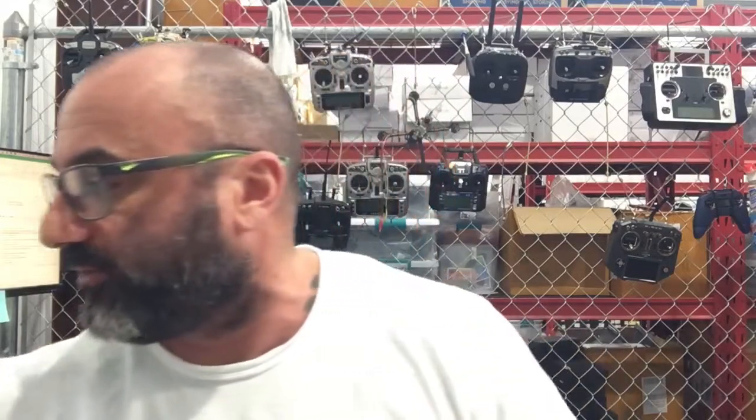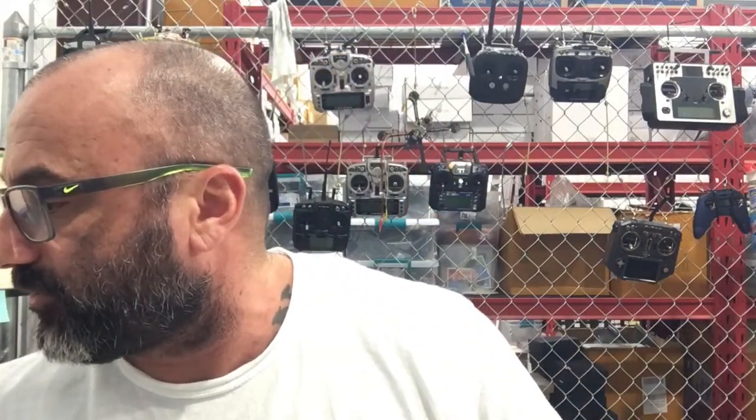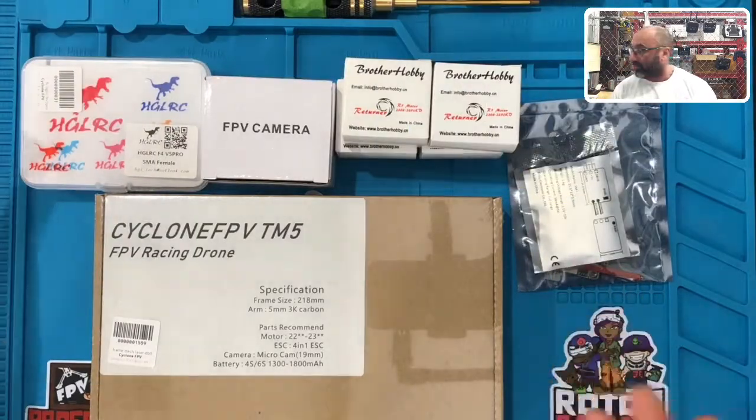I thought I was going to need a VTX — never mind, I forgot it's built into the board. Sorry, I was getting my two builds mixed up. So right now we're going to go over the parts here real quickly. Let me split the screen up for you — there we go.